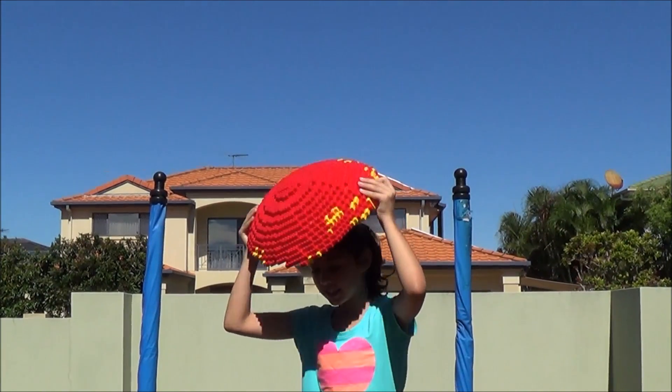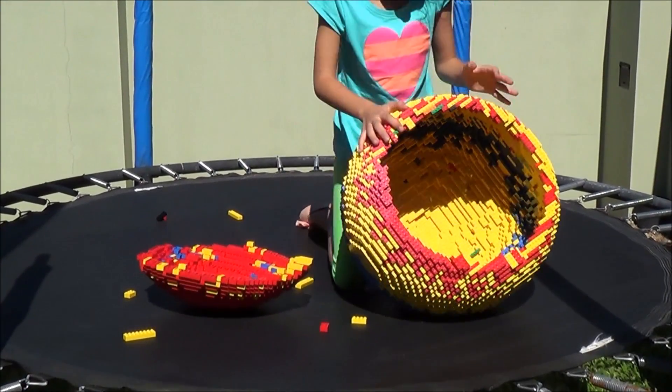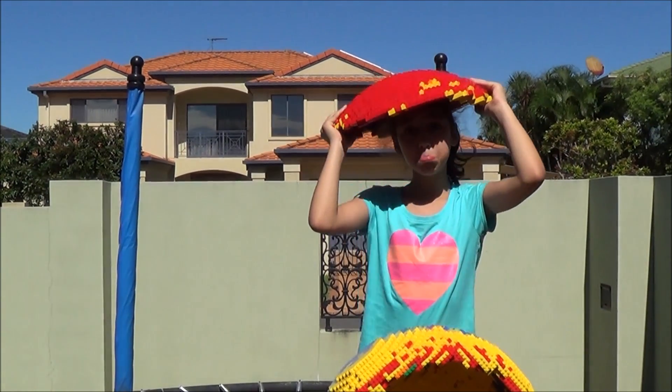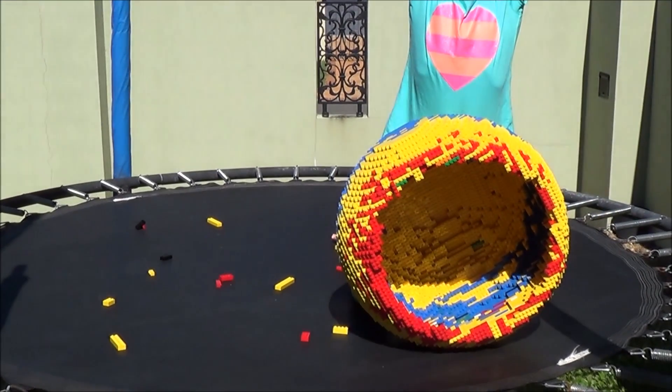Let me see what it looks like. I guess you can use it as sun protection now. Well, at least you could still use it. See if you can bounce that part now. Our poor, poor ball. Alright, the Lego ball's officially broken now.